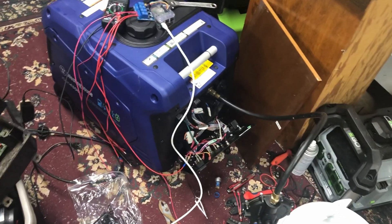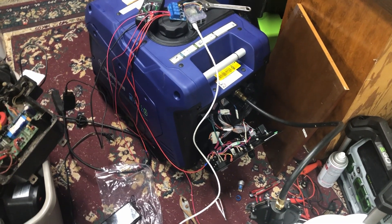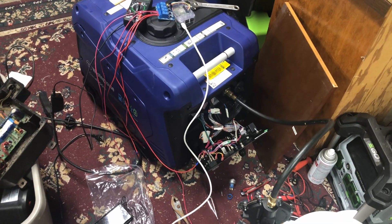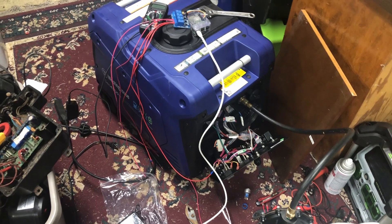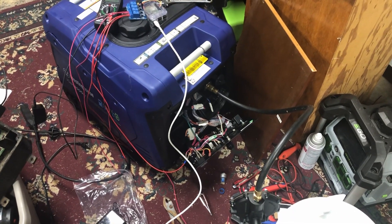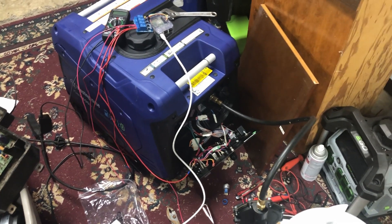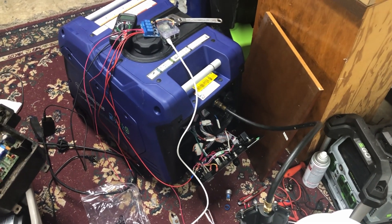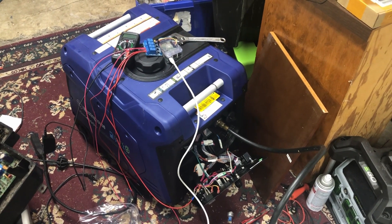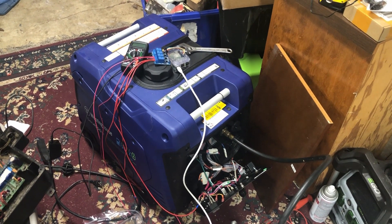I'm able to do this to this generator because it has electric start built in and it also has an automatic throttle, so I don't have to do anything to mess with the throttle — it figures that out on its own. And it should start and hopefully stop on its own without me needing to go out there and lay hands on it directly.